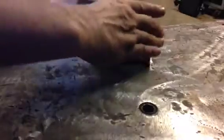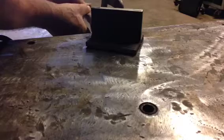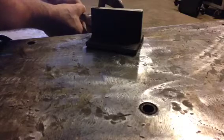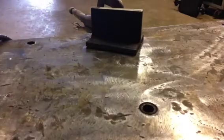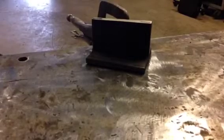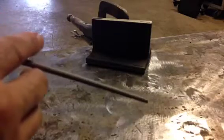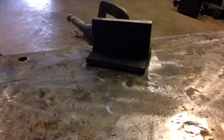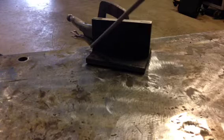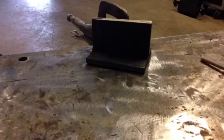All right, now we're going to clamp this to the table just so it doesn't move. Here's the electrode — 7018. I'll be striking an arc from here and I'll be dragging it backwards.